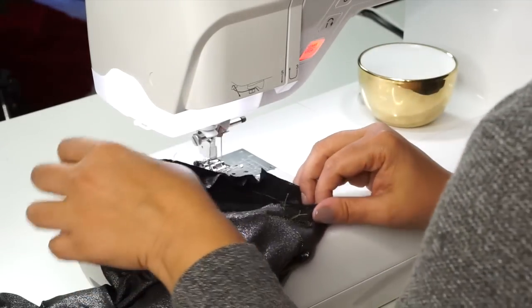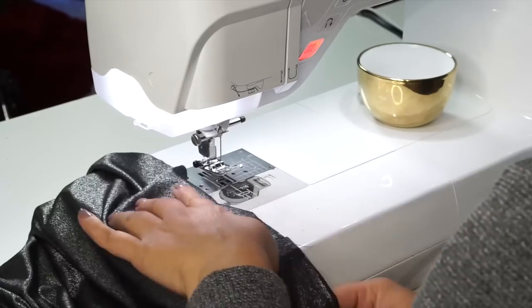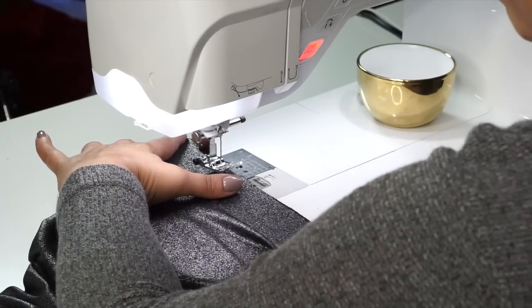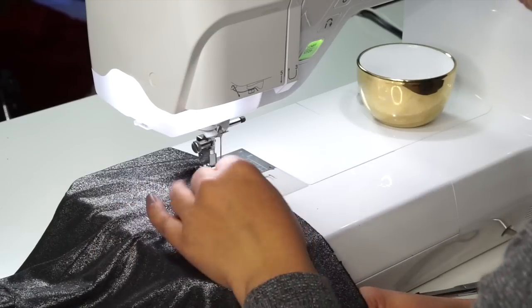Attach your other sleeve the same way. Once you've attached both sleeves, we're going to baste the bottom of our bodice and lining together using the longest stitch possible on your machine, and then set this aside.